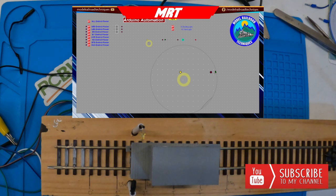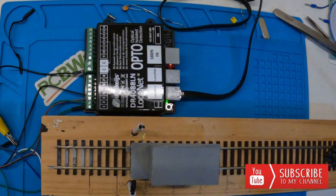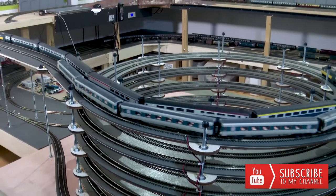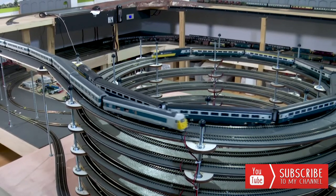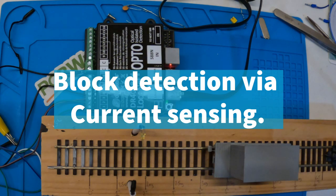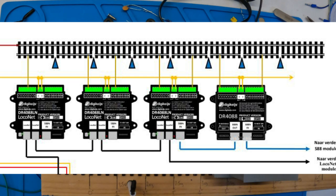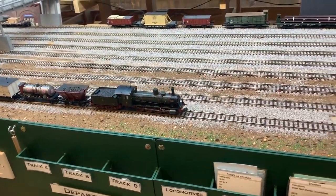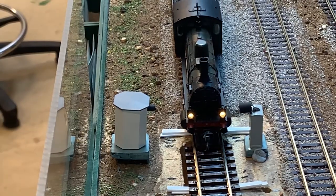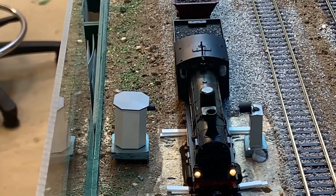This can be used on a layout with a hidden siding to indicate where a train is for the operator to stop it if out of view, or on a large helix with multiple levels to see where a train is on an external panel. With normal occupancy detection, if an isolated block is two meters or six feet long, you only know within that range — but this gives you pinpoint accuracy. I'll show video shortly of how I use it on my Fallen Log Railway to do the KD shuffle, stopping the train over an electromagnet uncoupling ramp.